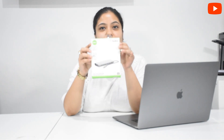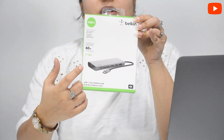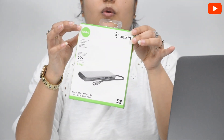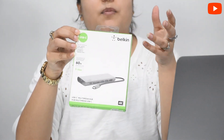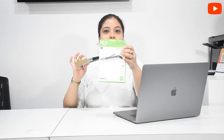So first of all, I will show you a Belkin product that I purchased. This is a Belkin C-Type Multimedia Hub — a USB Multimedia Hub which you can use with your MacBook for peripherals, for example mobile charging, mouse, screens, monitors, or projectors. Belkin is one of the best brands in accessories like peripherals and connectors — it's a very good brand.